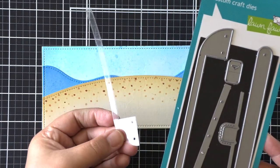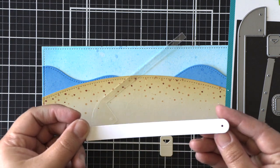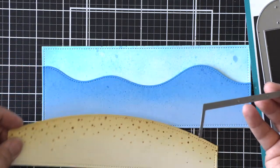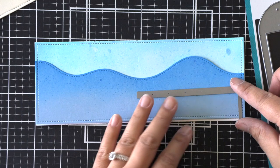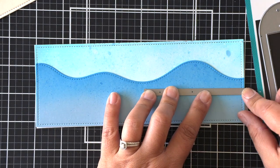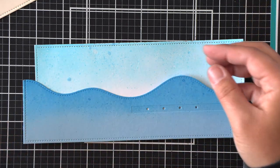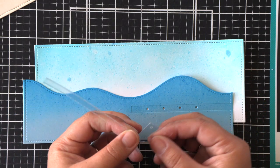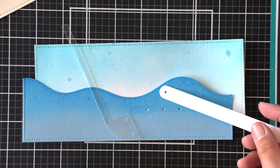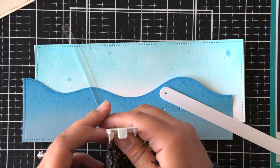Once the background is done, we can start working on our interactive mechanism. I've got this pull or swish mechanism die cut in acetate, our little pull tab indicator, and then a little L piece which will cut holes into our water panel and be the anchor for our mechanism. You just want to line up that right side and butt that L portion up to the end and bottom of the cardstock — this tells you how far up to go so the mechanism doesn't stick out at the bottom of your card.